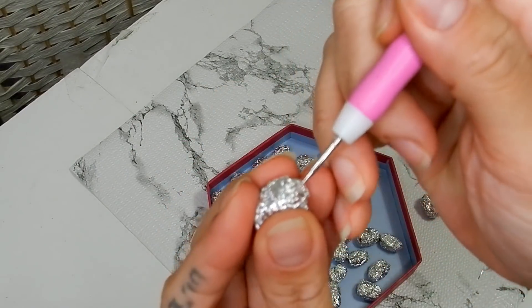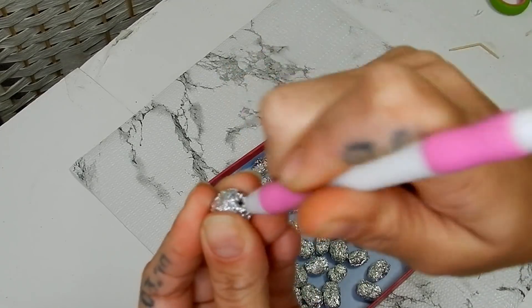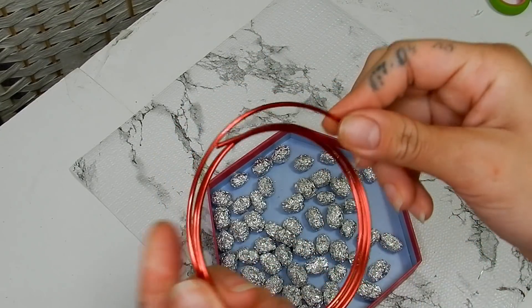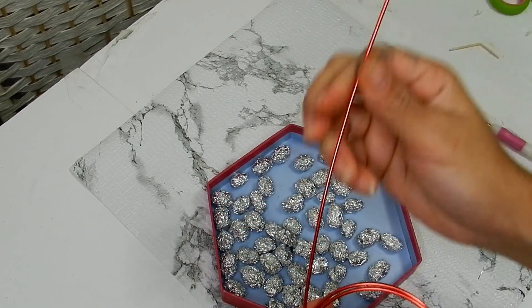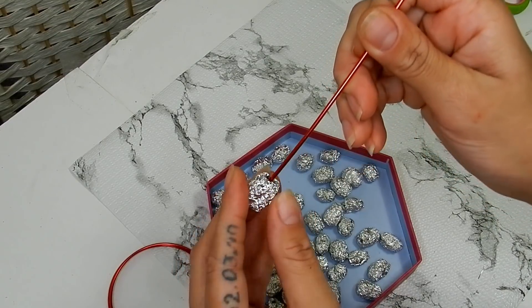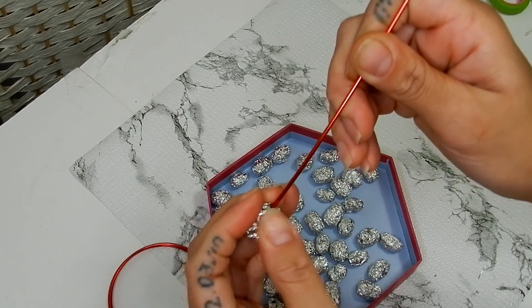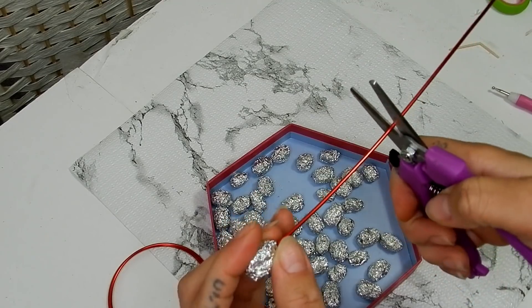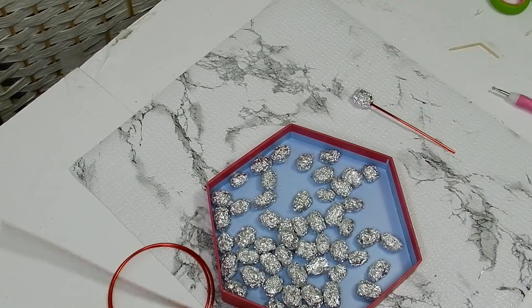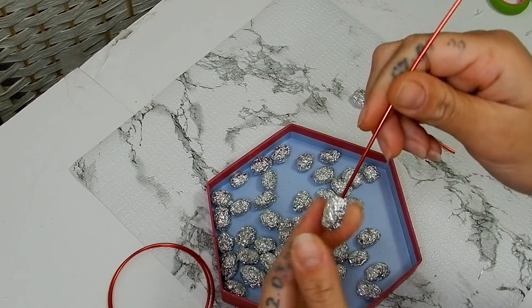Taking this scoring tool I'm just going to add a hole to the top of the grapes, and taking this floral wire I'm going to glue that to the inside of the grapes. I'll repeat this process for all my little grapes and then cut off the excess wire — I'm really not measuring, I'm just cutting away.